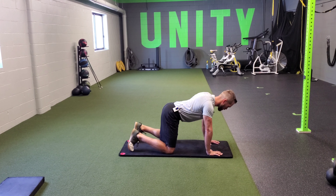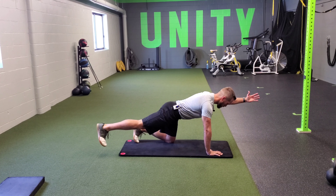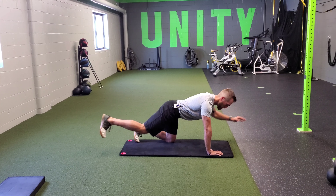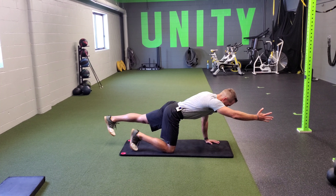Pull the floor apart with your arms. Shoulder blades come together, then drive them apart, and then go out and do a bird dog. Don't try to lift — we just need you to extend. Go back down, scap push-up, bird dog.